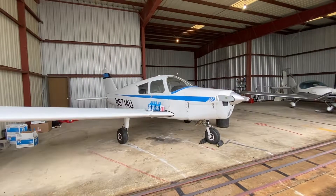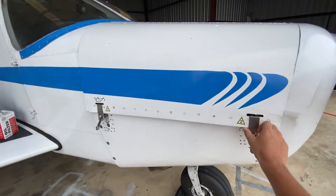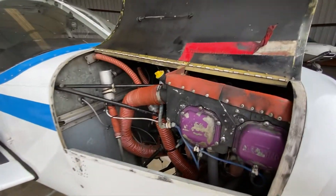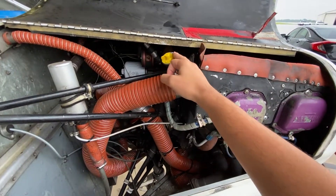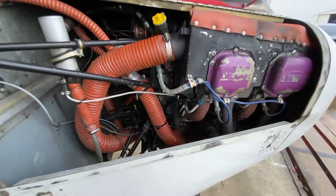Let's do an oil change on my Piper Cherokee. I have six quarts of oil and a new oil filter. First, let's undo the latch and open the cowling. Here's the oil dipstick, the oil filter, and the drain plug. Let's get started.